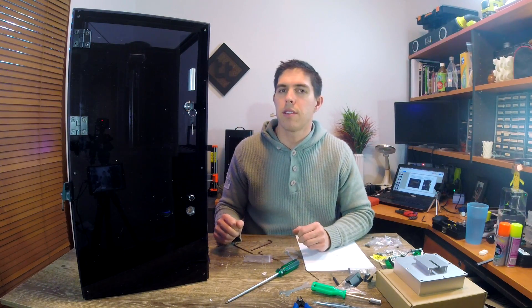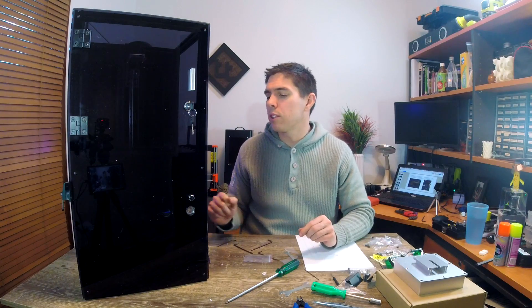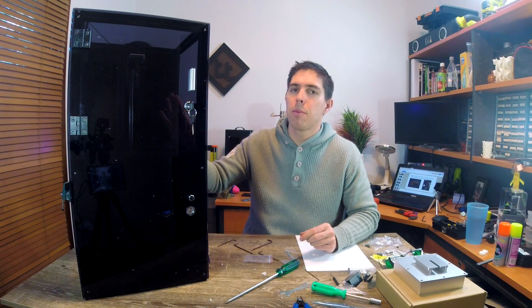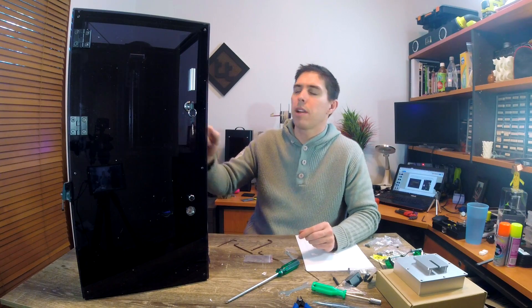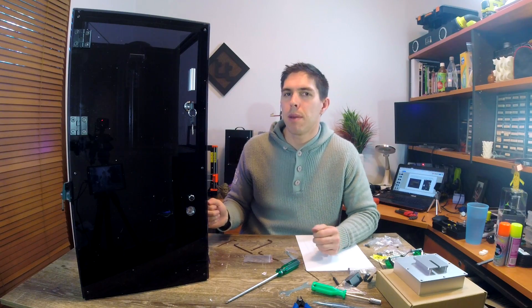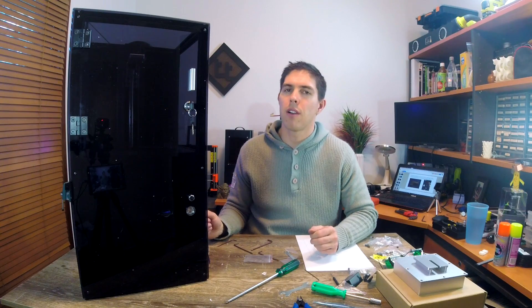It says to use silicone gel which I don't have, but it also says you can use tape, so I'll use a bit of that. There are some outside panels that go on after calibration. Looking at the clock we're at 2 hours 34, so adding about 10 minutes for those panels, I'm going to call the overall assembly time 2 hours and 45 minutes - pretty reasonable for a machine like this.